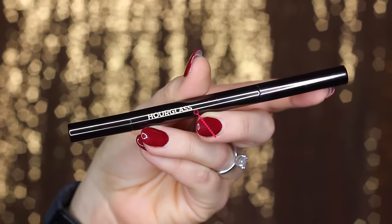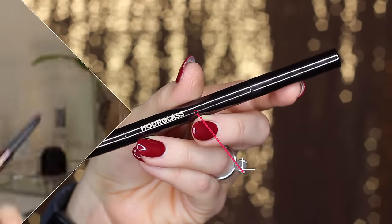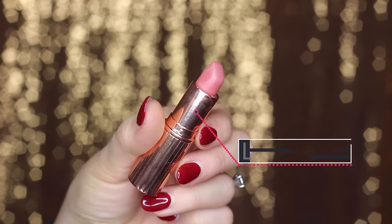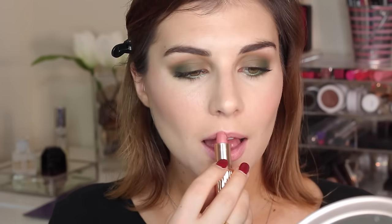Nearing the end of this look, it's on to brows. This is the Hourglass Arch Brow Sculpting Pencil, and I'm just using that to shape and fill my brows. Last for this look is lipstick — this is Charlotte Tilbury's Miss Kensington, which is a matte finish nude. It's the perfect nude for me because it has slightly pink undertones, which keeps me from looking too dead considering it's a nude lipstick.